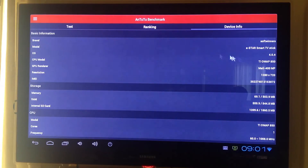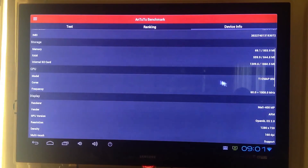We have Android 4.0.4, a Mali 400 MP GPU, and a TMR processor for the CPU. We also have 1 GB of RAM, and the processor is single core at 1 GHz.